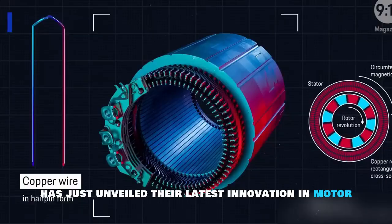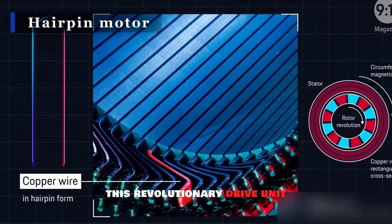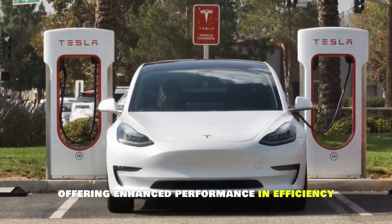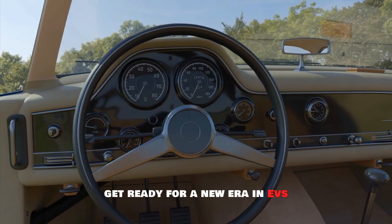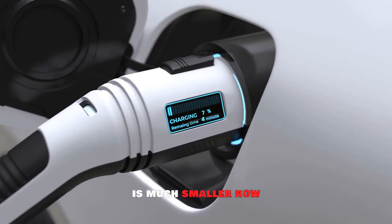Tesla has just unveiled their latest innovation in motor technology: the hairpin motor. This revolutionary drive unit is set to shake up the electric vehicle industry, offering enhanced performance and efficiency compared to traditional engines. Get ready for a new era in EVs with this cutting-edge technology — it is much smaller now.